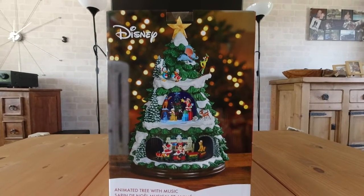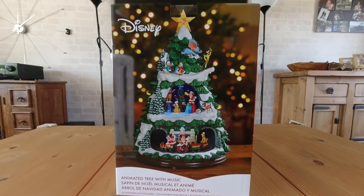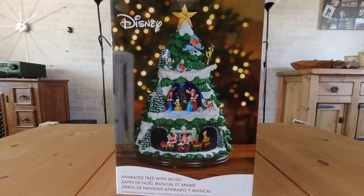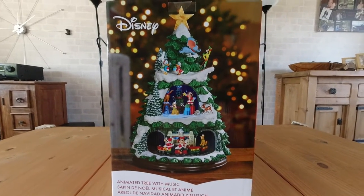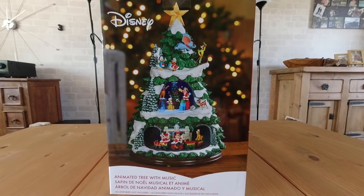This is a Disney Christmas tree ornament. I know it's a little early for buying Christmas ornaments in September, but we spotted this in Costco last week and within a couple of days they'd sold out.